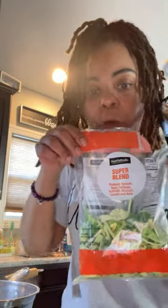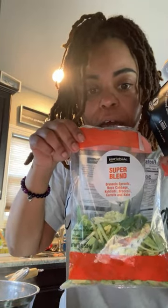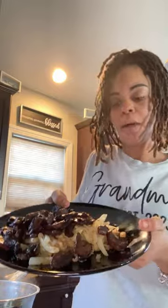It's just something quick I came up with — I saw them in the store, picked them up, and thought let me do a little stir-fry. I'm using the bag of super blend from Walmart: Brussels sprouts, cabbage, kale, carrots, and broccoli. I already sautéed mushrooms, onions, and shallots. I did marinate my mushrooms, though it's totally up to you — not a big deal if you don't.